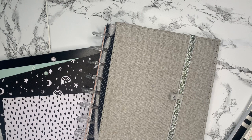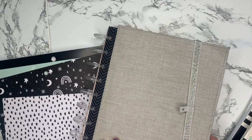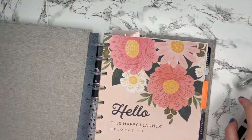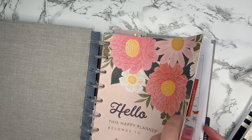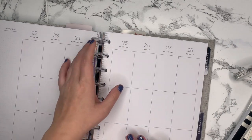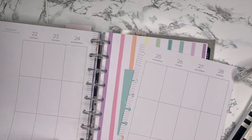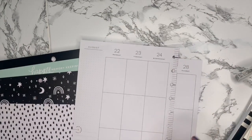Hi everybody, welcome back to Emma's Plans. I'm here to plan in my classic happy planner for next week. I'm going to open up to my pages. After last week's random slash mystery sticker book spread, I'm looking forward to doing something a little bit more my style.